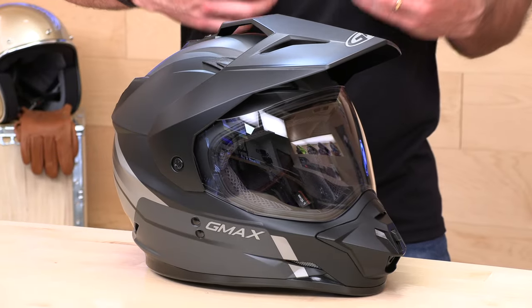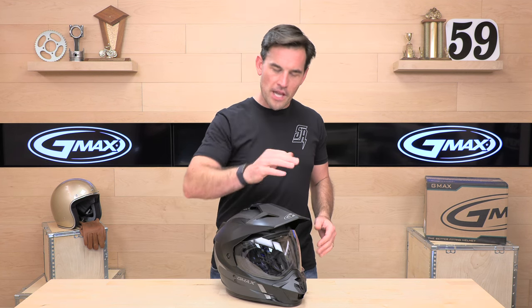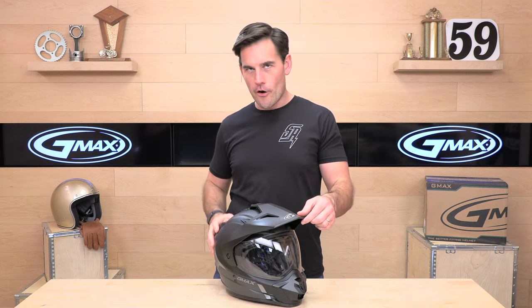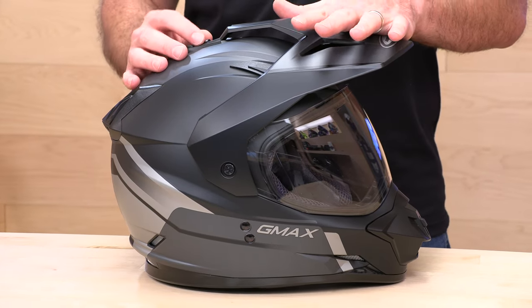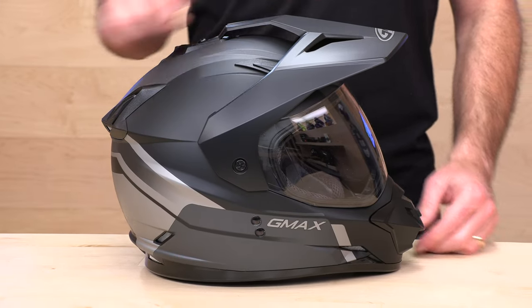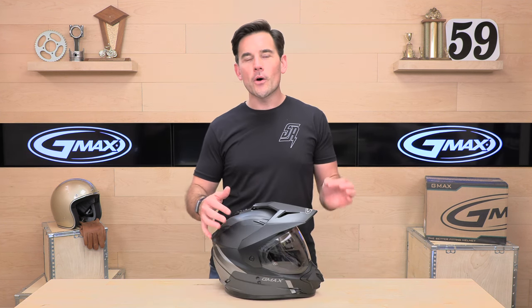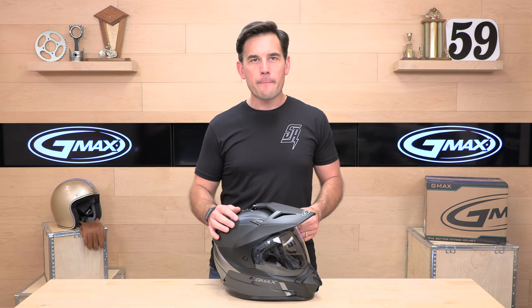Let's look a little closer at the GMAX GM11. The first thing you're going to notice — and the thing that makes it a dual sport or adventure helmet — is the peak. You get this motocross-style visor, and it connects in three areas. It's got a flying bridge design so that at highway speeds, the air will pass through and this helmet won't pull on your head like a standard motocross peak design may do.